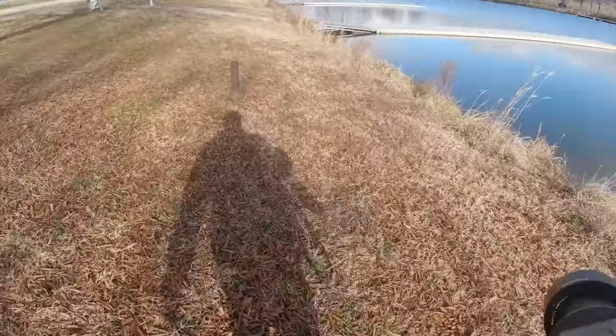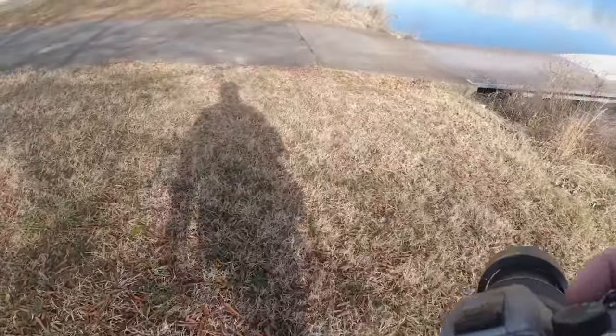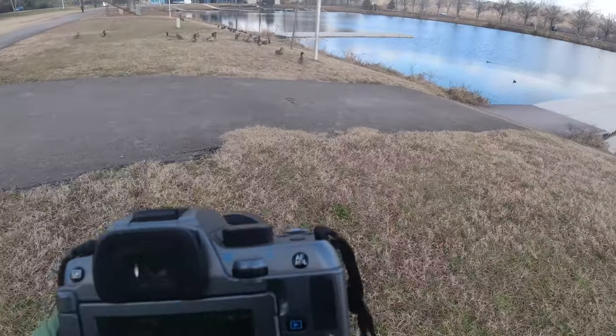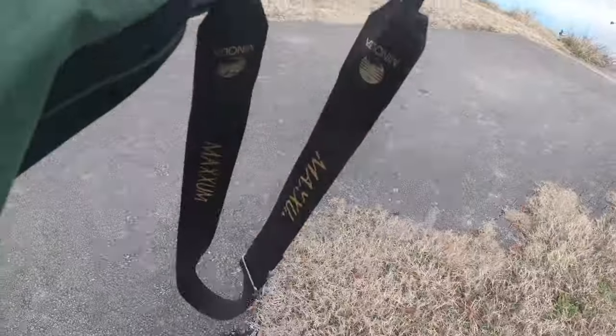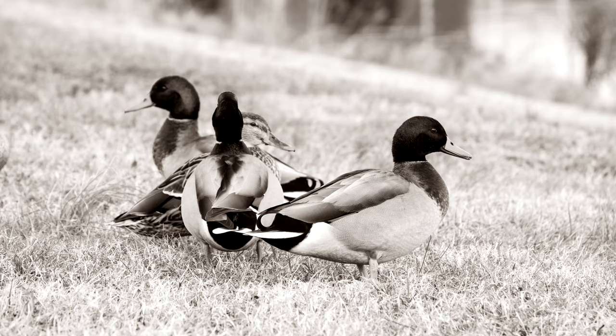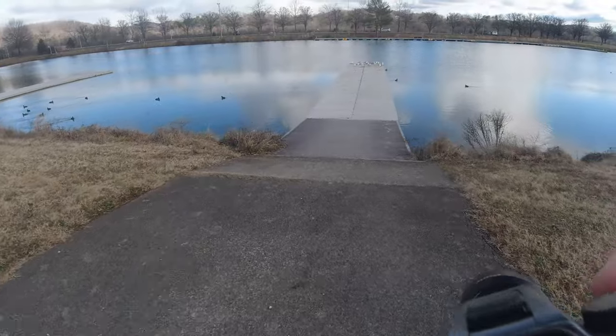There are some birds over here — we're going to go check them out, get a few of those shots, and then I'll throw the 10 to 20 on and we'll get some more landscape-type shots. I'll probably want F8 here because I want to get some depth of field. That's pretty good. Not so good, but we're getting there. I'm sure we'll get a couple of good ones out of this.